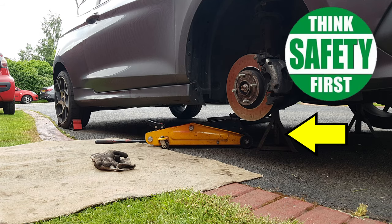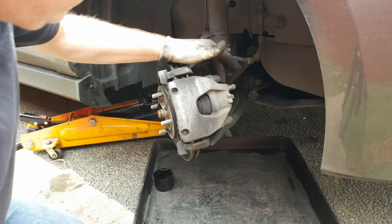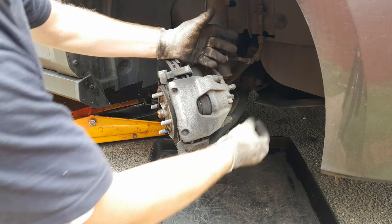You know the drill: car in the air on axle stands, handbrake tight on, one rear wheel chocked. Turn the wheel fully towards the side that you're working on.